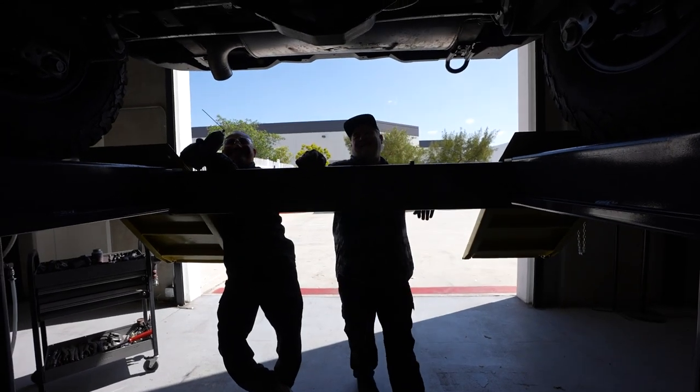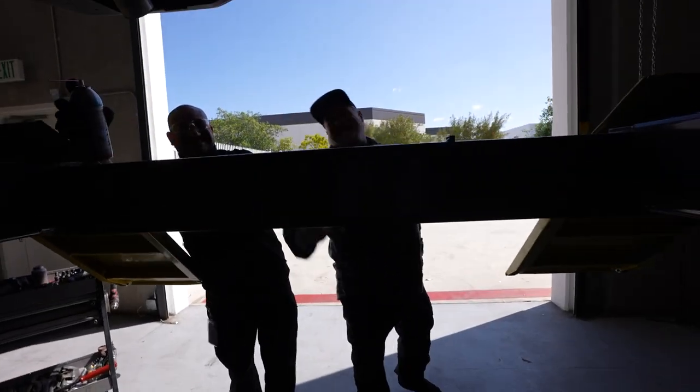Let's rip it out — Richard said he could do it in five minutes, so let's go!